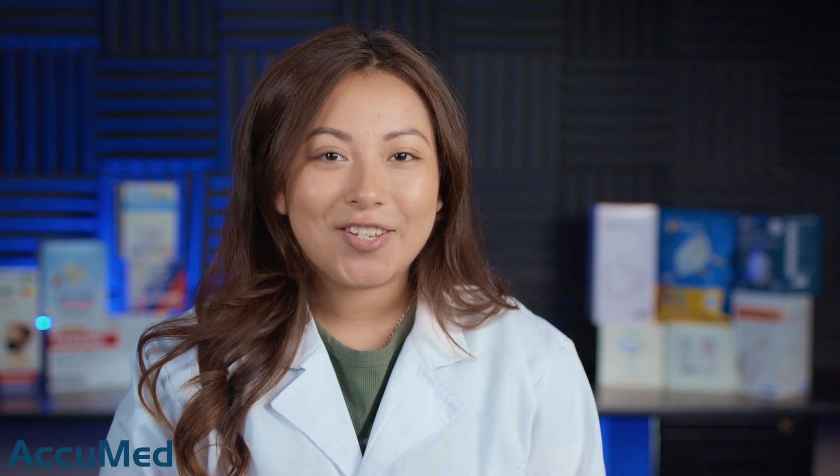I really hope you found this video helpful. Please let me know what mask we should test next in the comment section below. If you'd like to send us any mask or respirator, please look at the description box — we'll be leaving our address along with our website, AcuMed.com, and our Master Testing Data Sheet. Please don't forget to like, comment, and subscribe, and I'll see you in our next video.